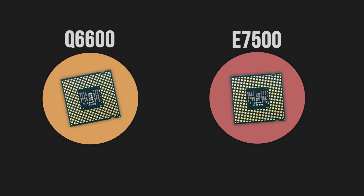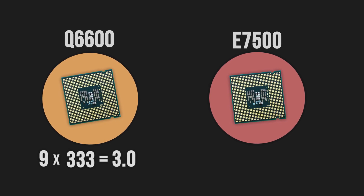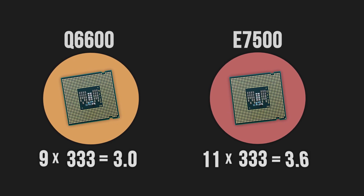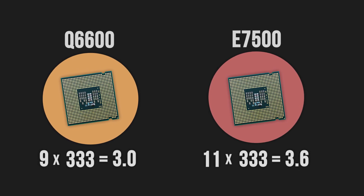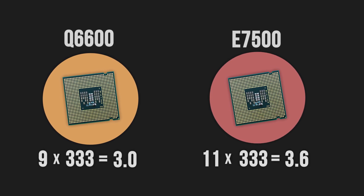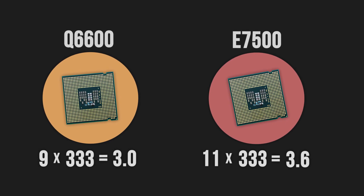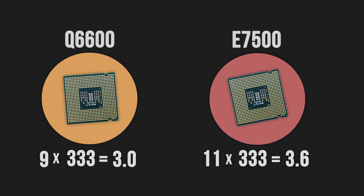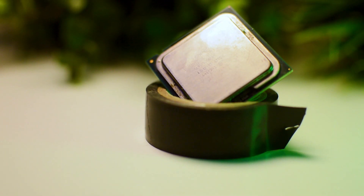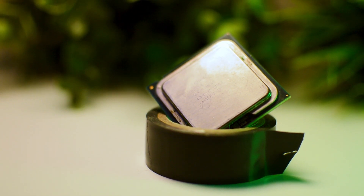Another thing worth noting is that not all LGA 775 CPUs have the same multiplier, so using the tape mod may cause some CPUs to be clocked a bit too high and as a result make them unusable. This happened with my E7500 in the last tape mod video, since the multiplier for that CPU is 11, and when multiplied by the increased bus speed it ended up making the CPU run well over 3.6 GHz. Alright, with that out of the way, let's see how much of an improvement this mod can really make.